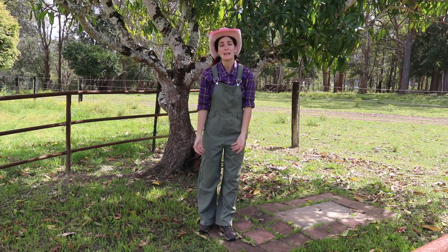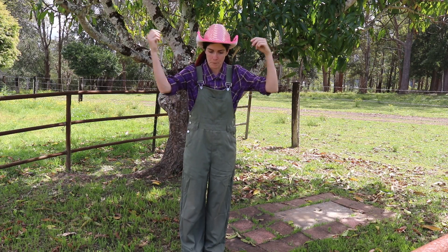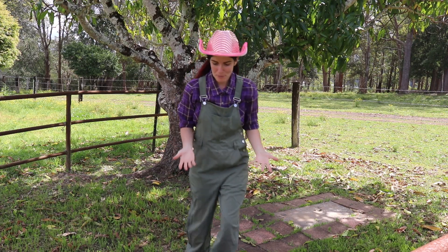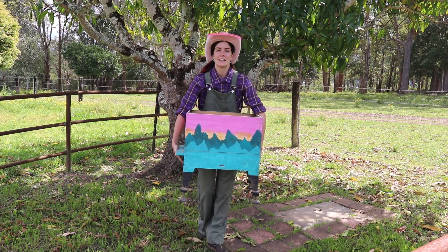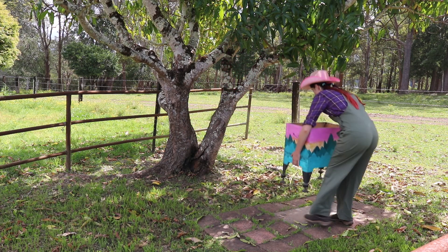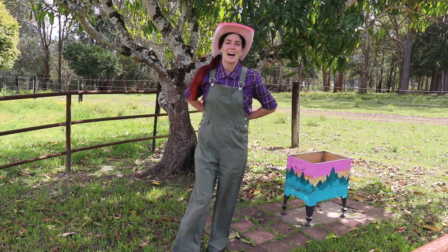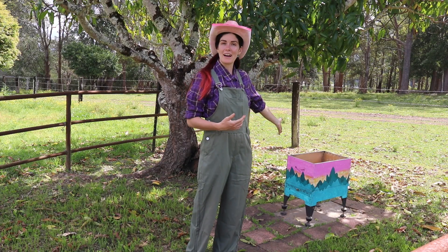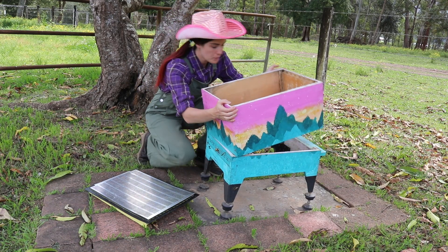Auntie has had no bees all winter, but now that it's spring, Auntie's getting some bees back. So we have to get the hive ready and bring it back out. This box is where the bees live — this is called the brood box. We're going to have a look at all the different parts of the beehive before the bees get here. A local beekeeper is giving Auntie some bees to put in her beehive.